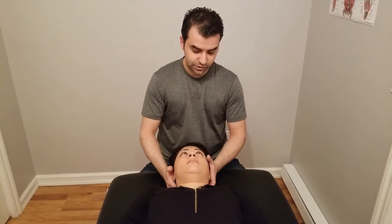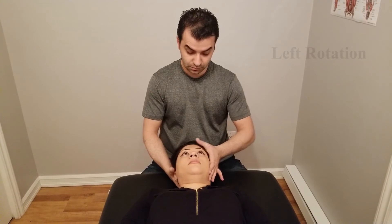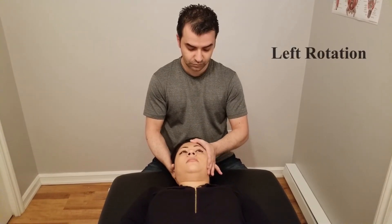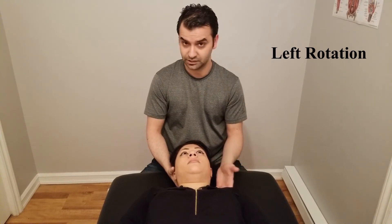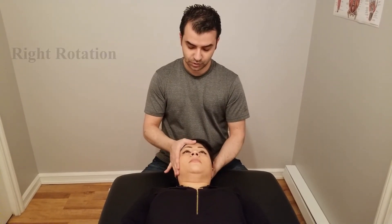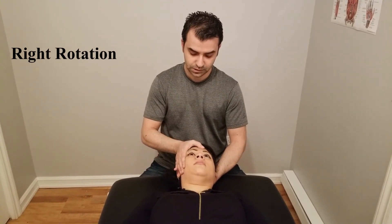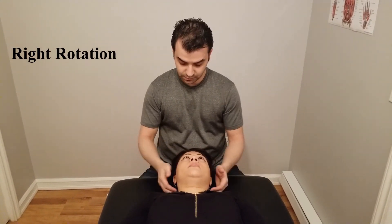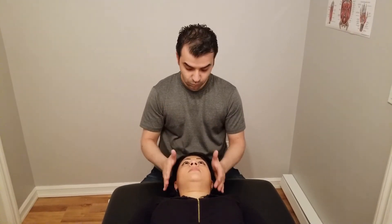When your hand placement is correct, ask your client to hold. Five, four, three, two, one — checking for left rotation. Now I'm going to push from the other side. Don't move. Five, four, three, two, one. Excellent. That concludes our cervical spine range of motion testing.